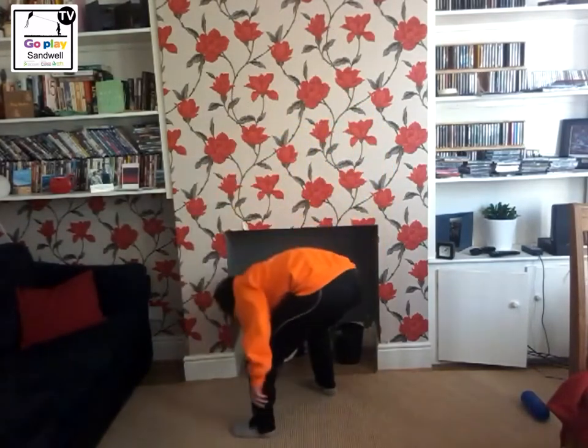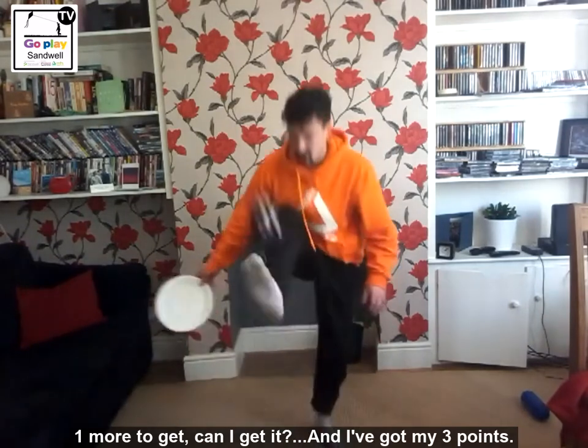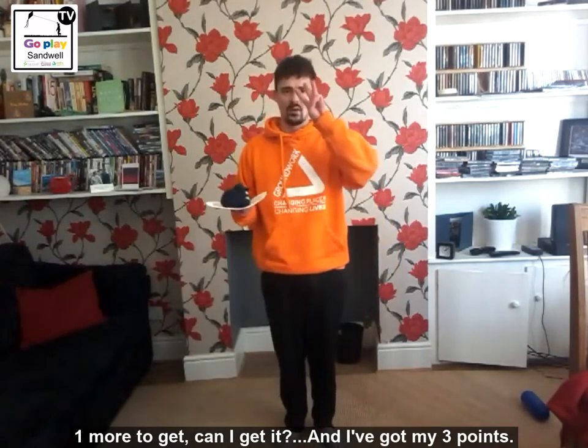I am going to do five: one, two, three, four, five. Right, one more to get - can I get it? Ready, flick - and I have got my three points.